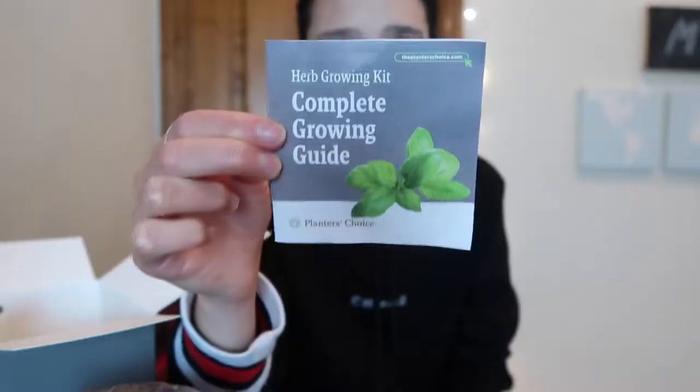Oh wait, they're in this bag. So these are the directions — it says herb growing kit, complete growing guide. For the basil it says that you need to start out by soaking the seeds in warm water.